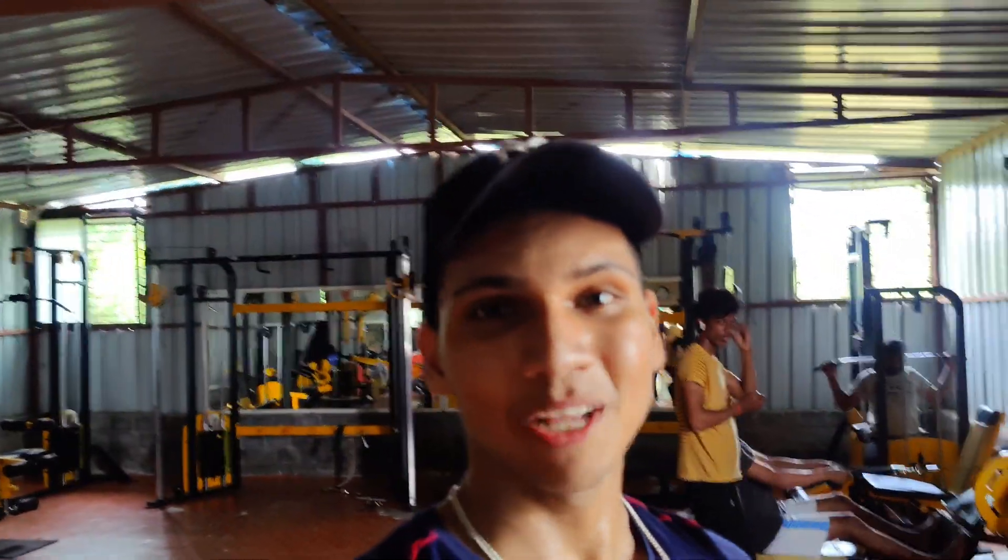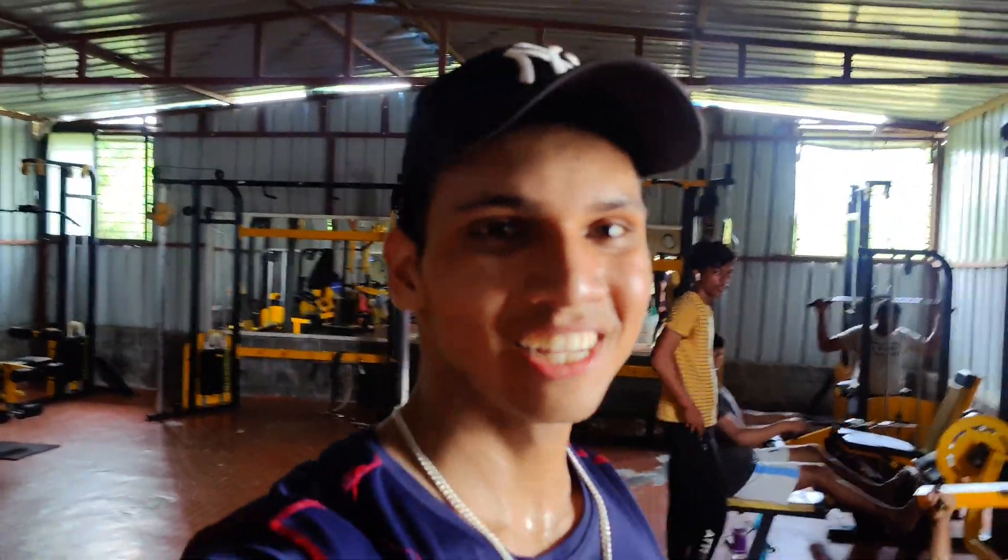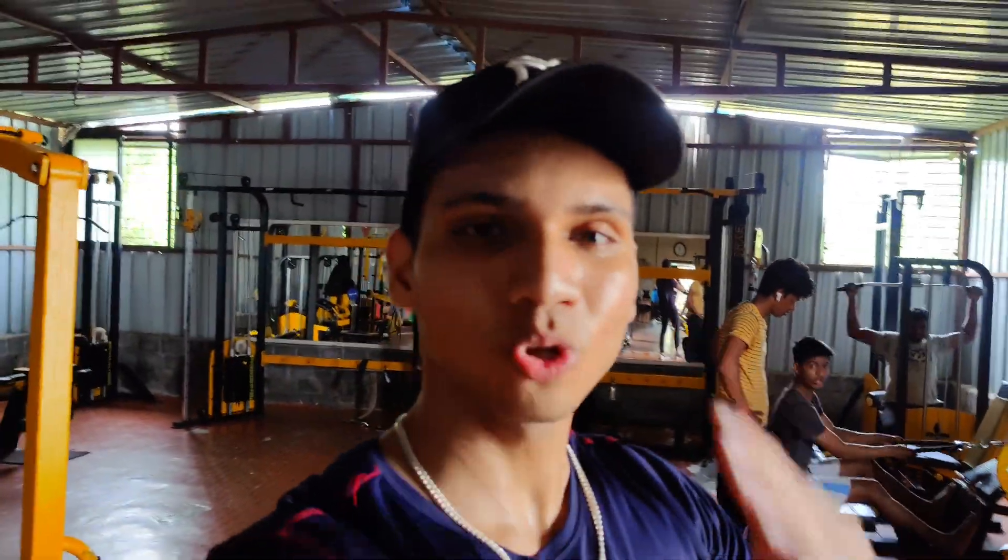After the decline bench press, we will have cable flys and push ups as alternates. I don't know how to describe the pump — obviously the pump is so good. So let's go and do cable flys.